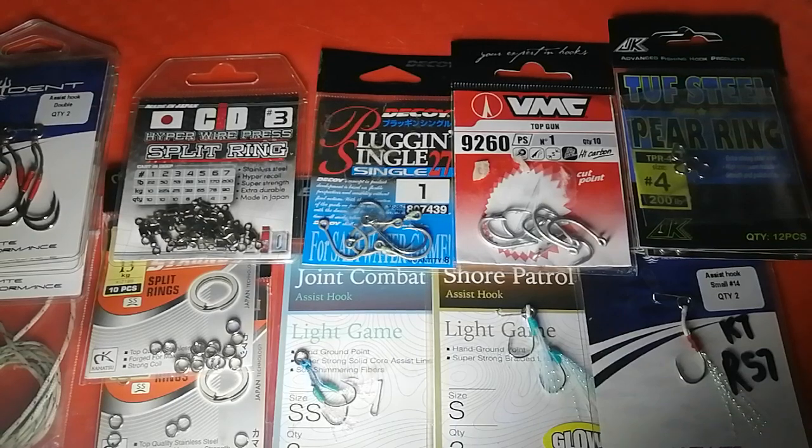With shore jigging, you're land-based — fishing from shore — and you're fishing deep water columns most of the time. There are different categories under shore jigging: you get fast jigging or fast pitch, power jigging, and slow pitch. These intermingle now and then based on the jig you're using. Fast pitch is the fastest speed, power jigging is the second fastest, and slow pitch is the lowest speed.